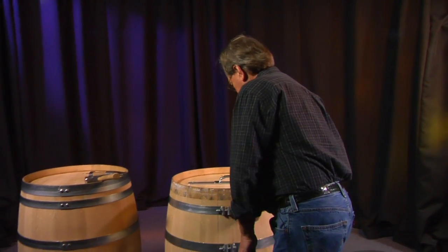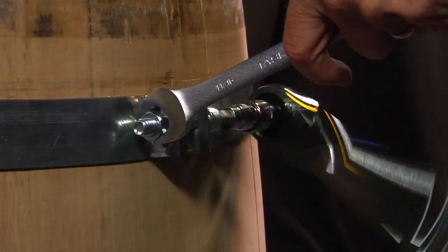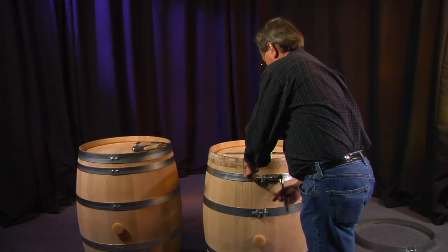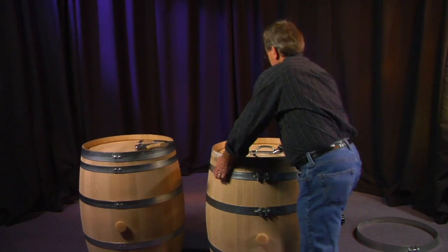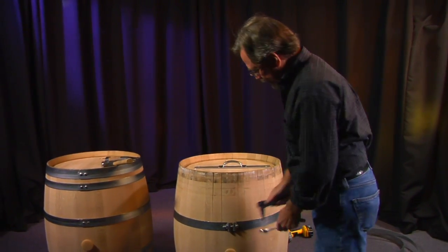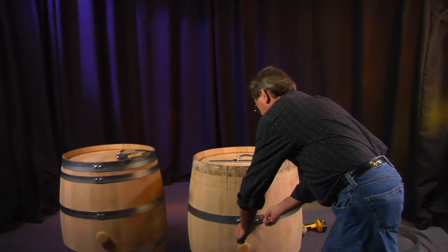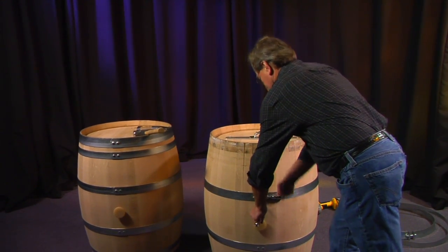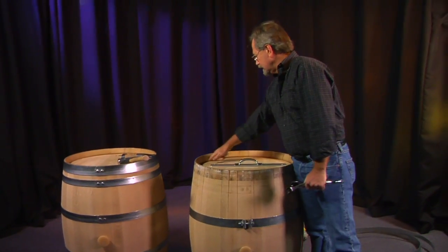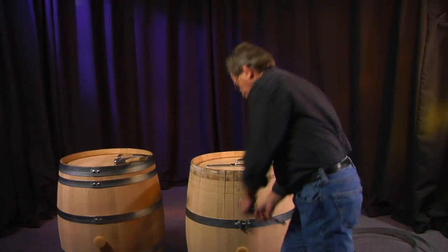Next we go to the quarter hoop. Again, not very difficult — it comes off pretty easily too. And lastly is the belly hoop. Now this hoop we don't want to take completely off; it's not necessary. I'm just going to loosen it to the point that we can see the head of the barrel pull away from the chime.